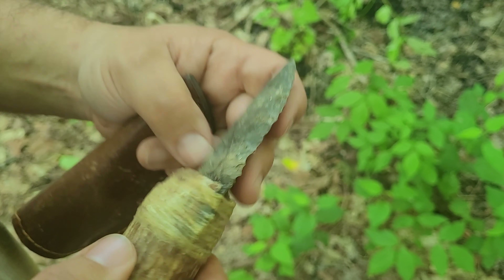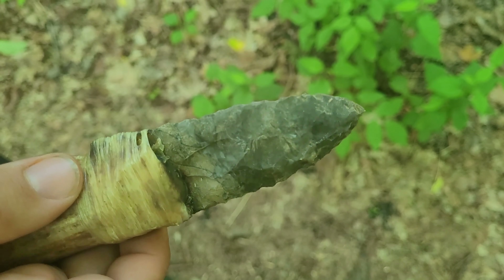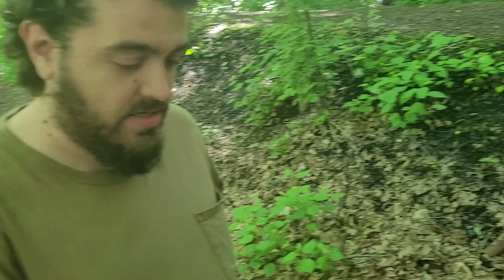Ontario Rockhound on YouTube sent me some Canadian Onondaga, and I napped this blade out of it. I'm not really finding anything this big in the creeks here, but it is the same stuff, essentially. So that's how thin you could get that stuff.